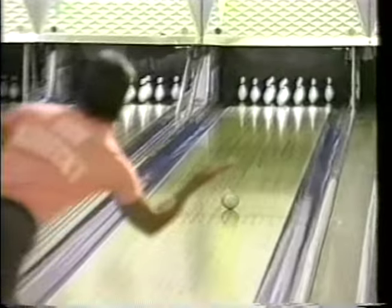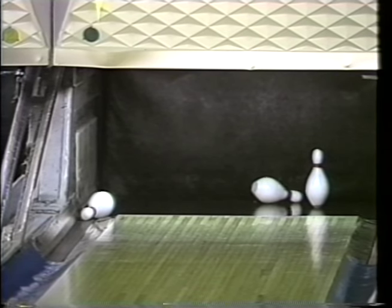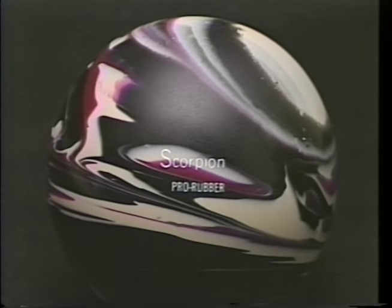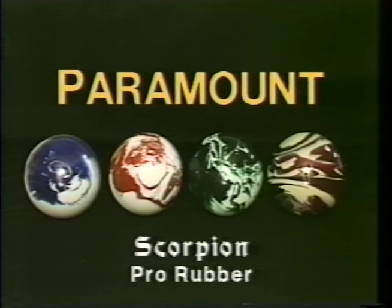Leading DPBA money winners roll up the scores with Paramount Bowling Balls. Paramount's new Scorpion Pro Rubber Ball features solid one-piece construction, precision balancing, and a sure grip finish for better control. The Scorpion comes in a variety of weights and attractive colors, too.